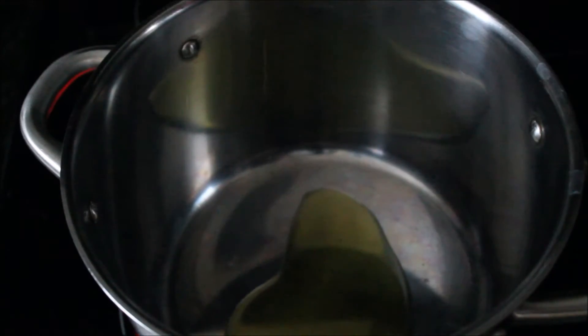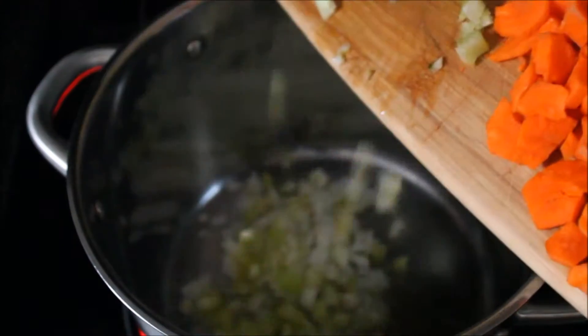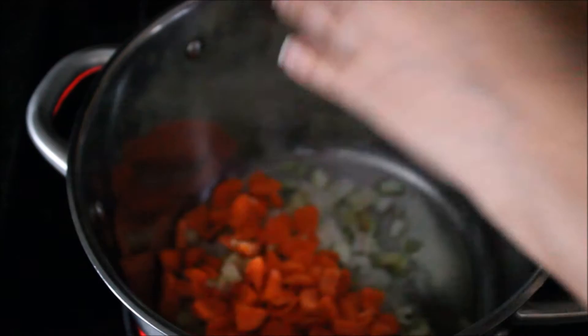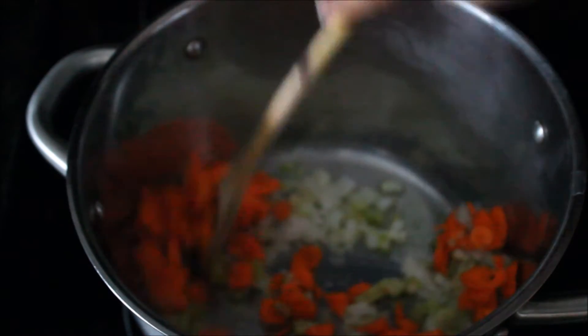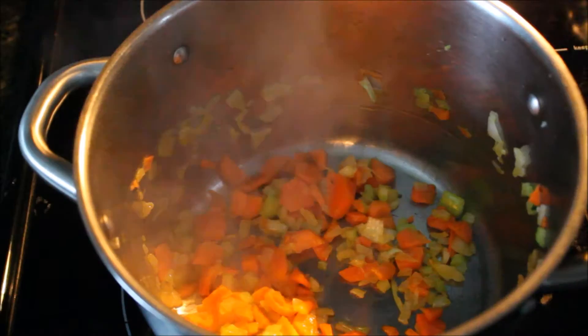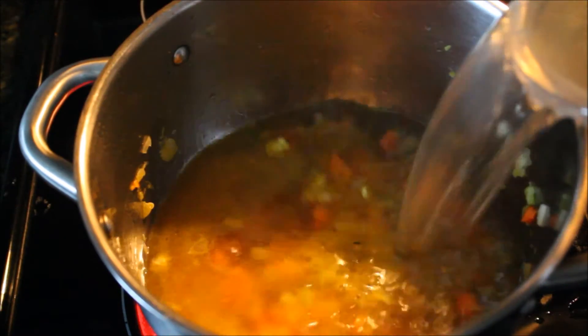First place your soup pot on the stove. Add your olive oil and then add all your veggies — your chopped onion, celery, carrots, and minced garlic. Then start cooking. Keep stirring and cook these vegetables for five to six minutes until they are soft, but make sure they don't change their color.